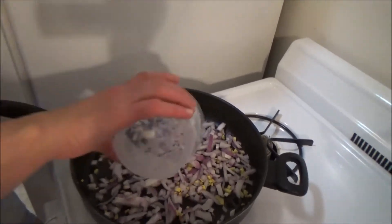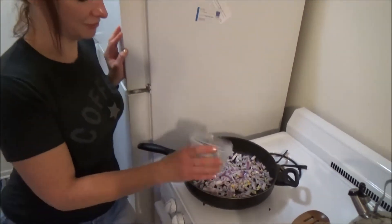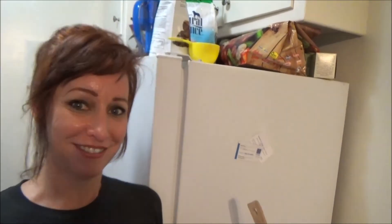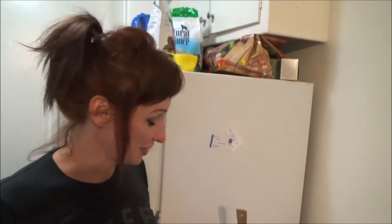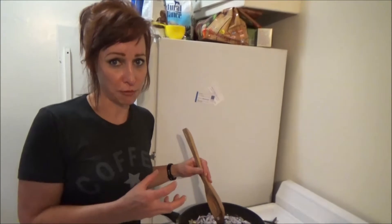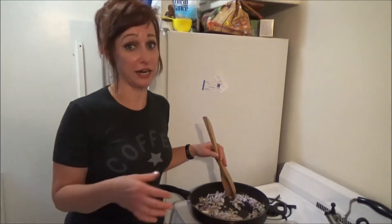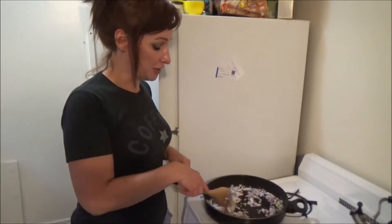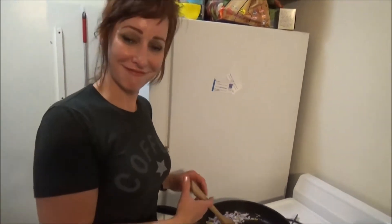Mmm, that smells so good. When you use onions in any dish — whether you cut it, slice it, chop it, whatever you're going to do — let it sit out for a couple of minutes. That way the health properties can start to work. If you chop it and then cook it right away, you're not going to get all the health properties. Phytochemicals need to be aerated a little bit before they can be at their most potent. So always do that, no matter what you're doing with onions — just a little tip.